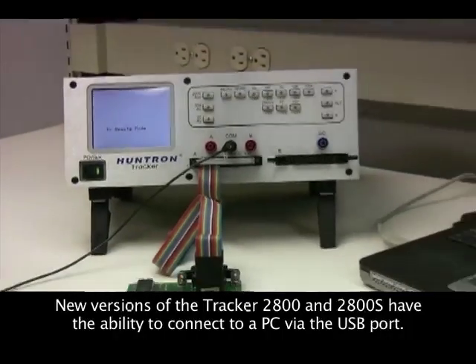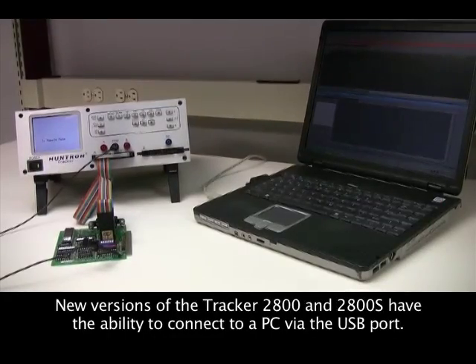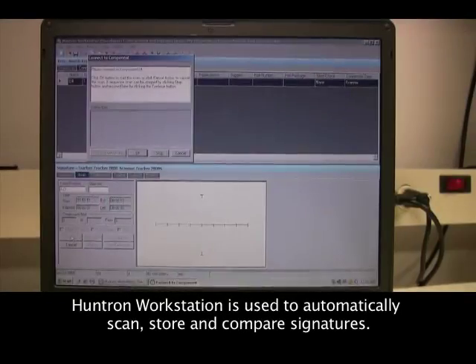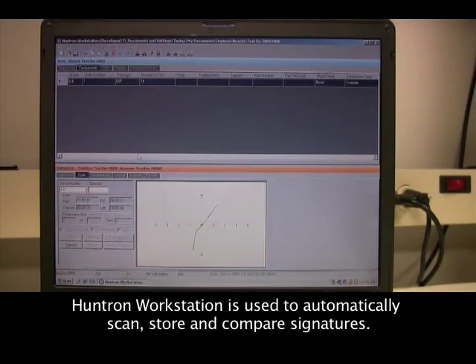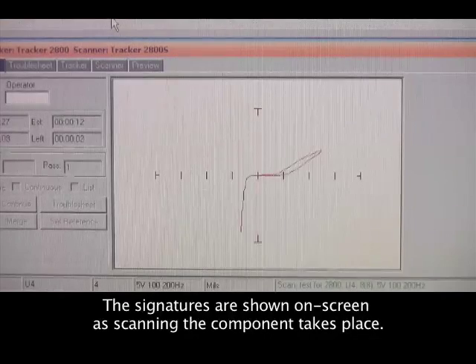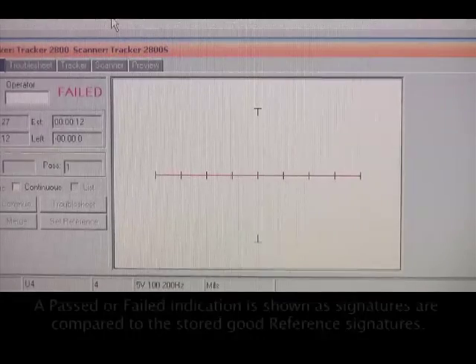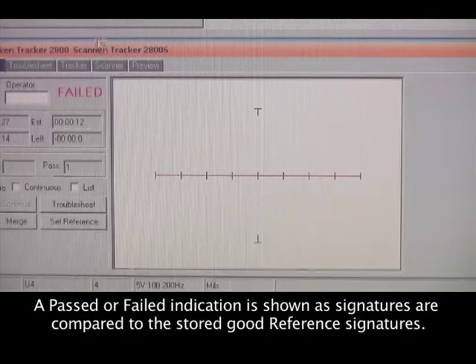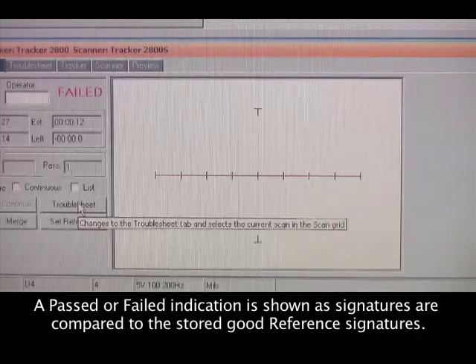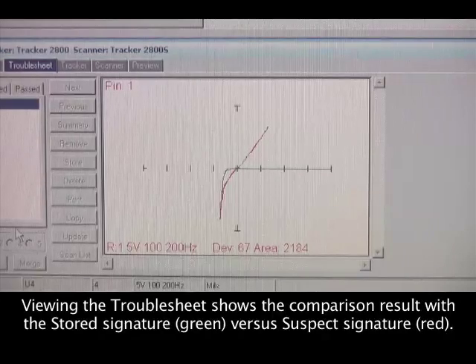The Tracker 2800 S can be used with the Huntron Workstation software, adding the valuable ability to store signatures of good circuit boards to your PC. The tracker is controlled through a built-in USB port. Scanning a component is quick, and storing component signatures into a PC database eliminates the need for a known good comparison board. Signatures of a suspect board are compared to stored good signatures and displayed on screen for easy analysis.